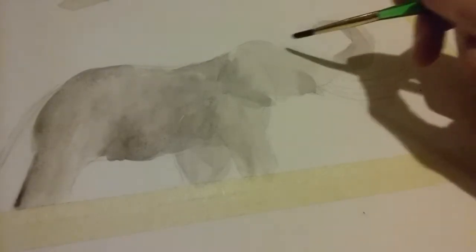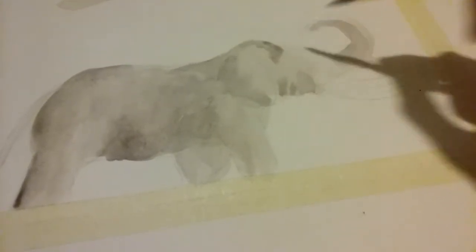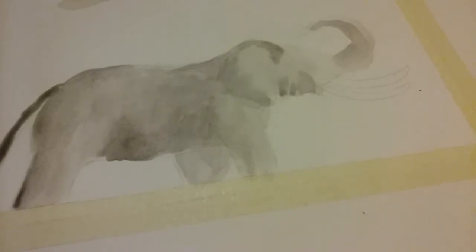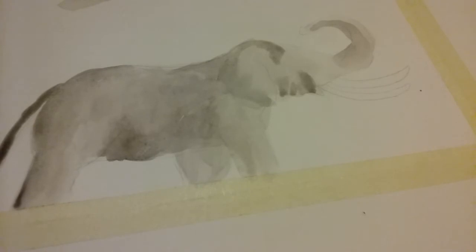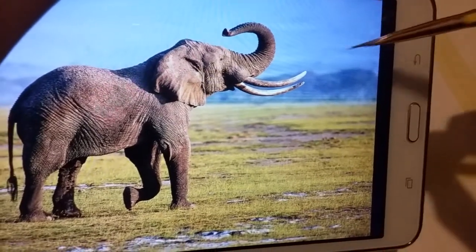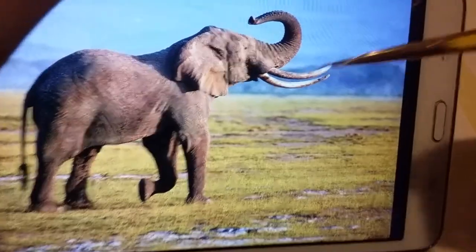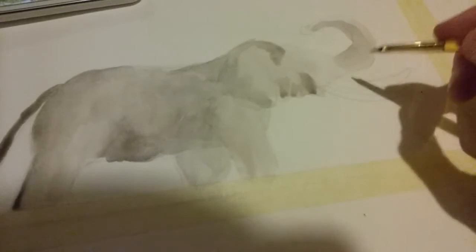I'm going to add a couple of spots wherever I see on the picture where it's darker. Now I'm going to switch to a tiny brush to get some spots of brown that are on the tusk. We want to keep that bright white color, that's why we didn't put any gray on it — so we're just going to add little spots of brown. Just add a little bit of brown to your mixture on your palette, and whatever you see, just go for it.